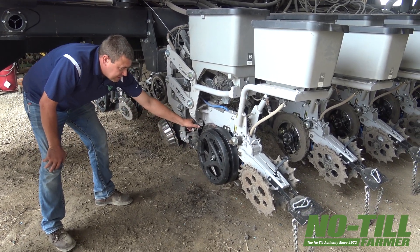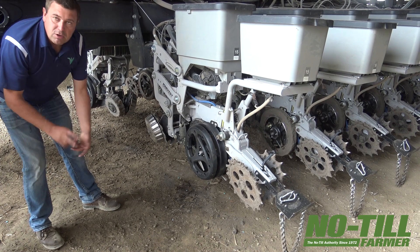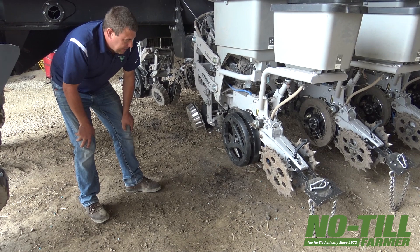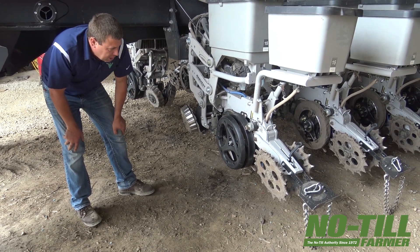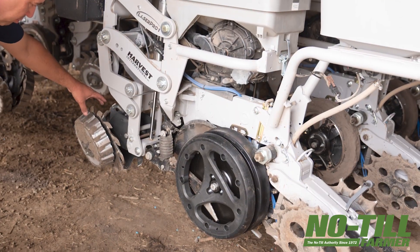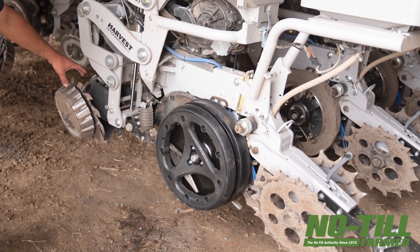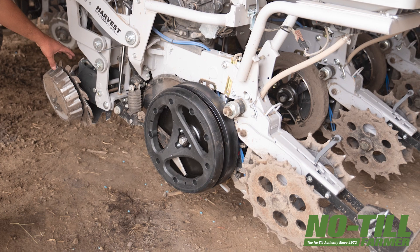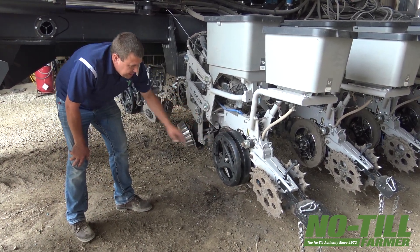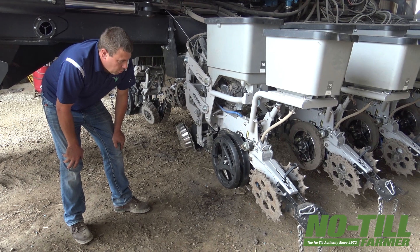This is Concealed from Precision Planting. They call it Concealed because the knife is hidden. Basically it's our 2x2 or nitrogen application. It came out very limited last year, full production this year, and it's a very robust product. Looking at these knives, there's little to no wear on them with probably around 2,000 acres through them. We went through some training that showed what they did from the beginning of Concealed to the actual final product to make them more robust.